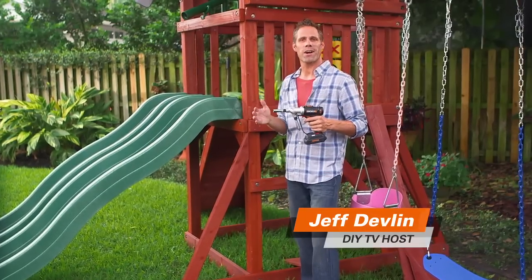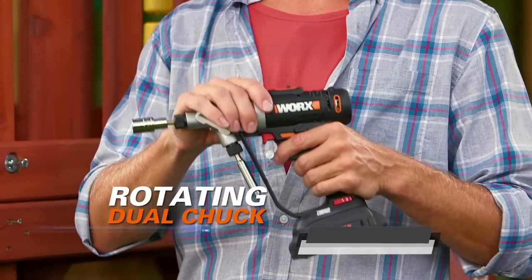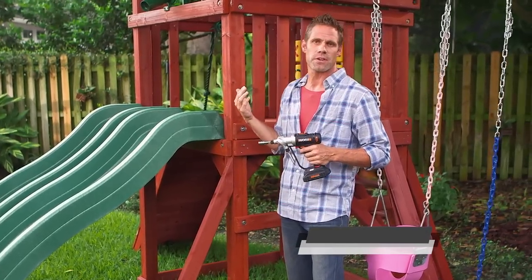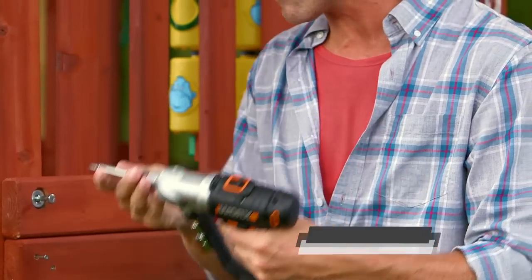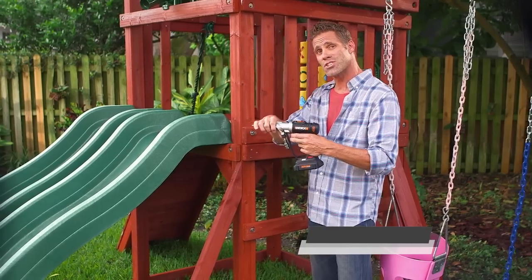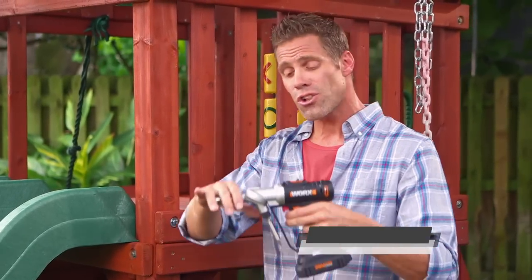No matter what kind of project you're doing, being able to switch bits in a second is going to save you time and make the project so much easier. That's why the Switch Driver's dual-rotating chuck is so revolutionary. Look at this swing set I'm finishing — it requires a socket for tightening bolts and a screwdriver bit for other parts. Very simple: make the switch to the screwdriver bit, run in the screw, then make the switch again to my socket, run in the bolt — bang, you're done. No more looking for bits on the ground. You'll have two on board and can switch in a second.